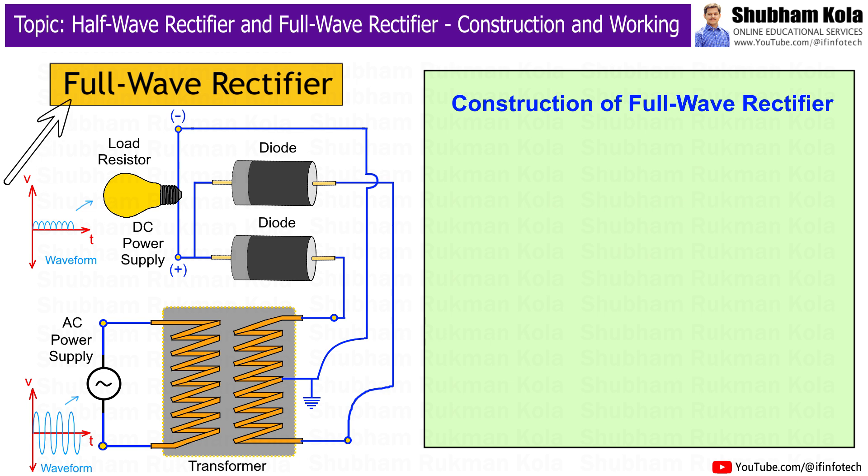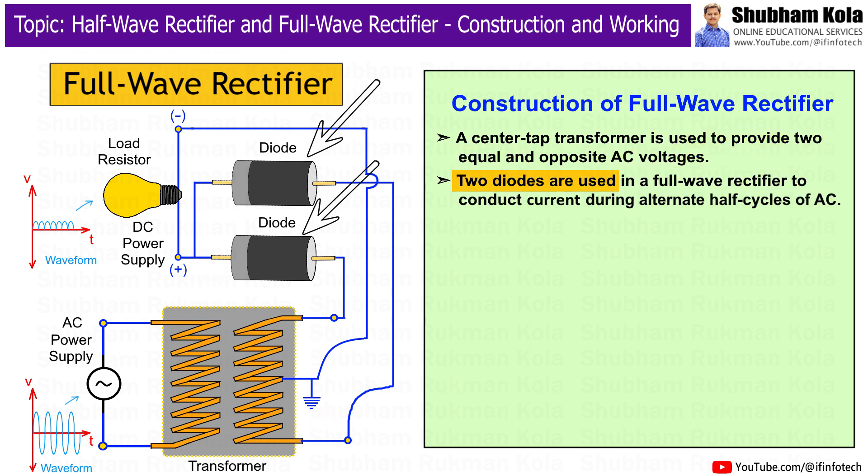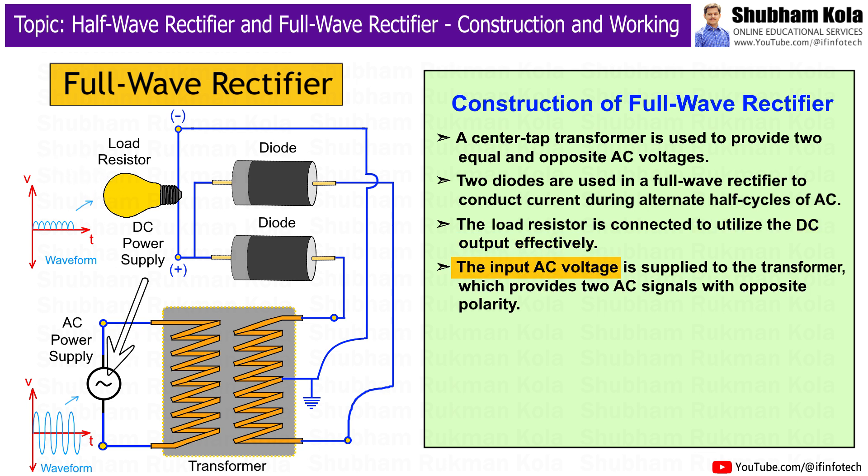Now the next is the full-wave rectifier. Let's first understand its construction. A center-tap transformer is used to provide two equal and opposite AC voltages. Two diodes are used to conduct current during alternate half cycles of the AC supply. A resistor is connected to utilize the DC output effectively. The input AC voltage is supplied to the transformer, which provides two AC signals with opposite polarity.